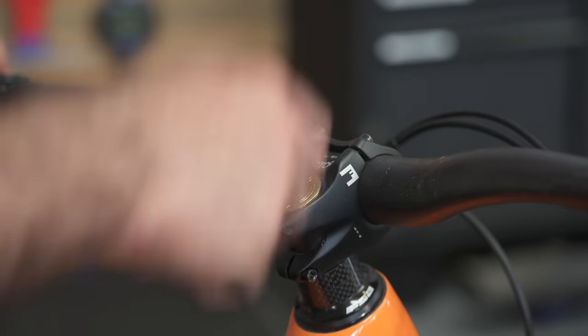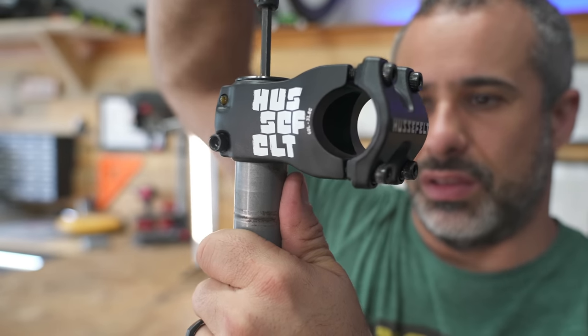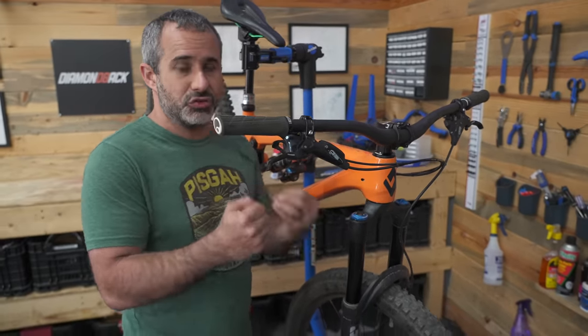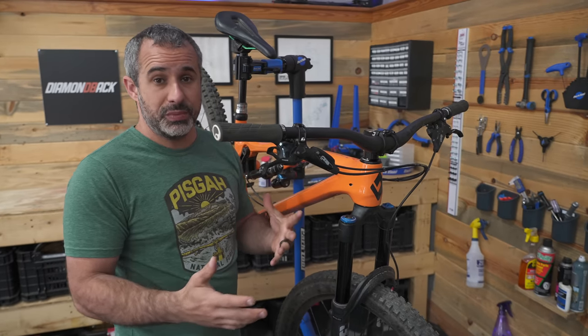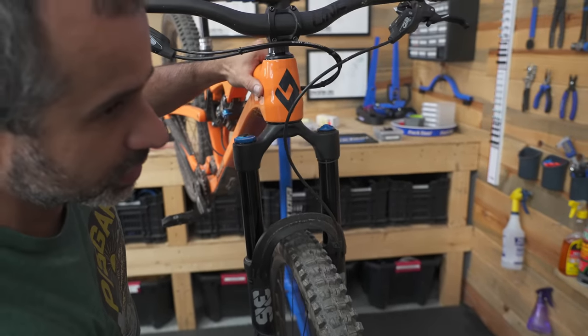The first tip is about your headset. Basically all the bearings in here, your fork, your stem — they all clamp together to make your headset nice and tight. A lot of times your headset is not tight because when you first put your bike together you ride it, everything works in and then it loosens up. I'll get on people's bikes and notice it's loose. Here's how you can check — you hear that sound? That's a loose headset.